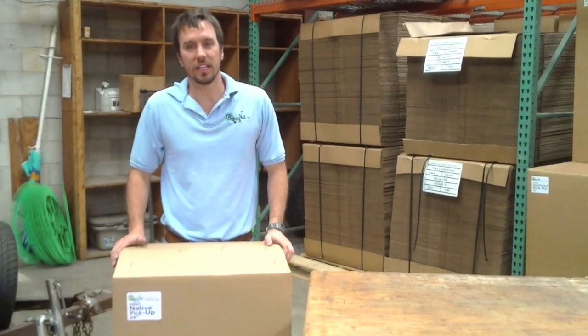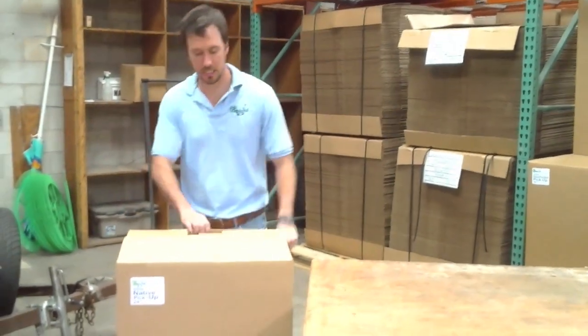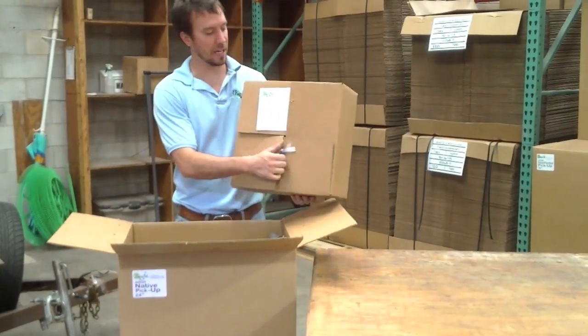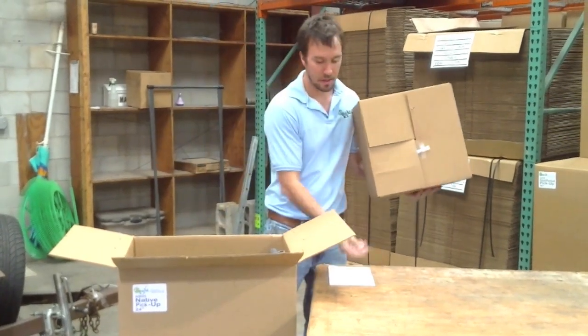On this video we will be assembling the 24-inch pickup model. Start by opening up your box. On top of the box you will find a packing box that has your instructions slid up under the flap. Put those aside.